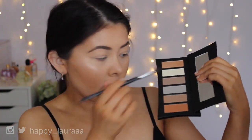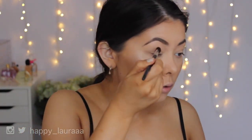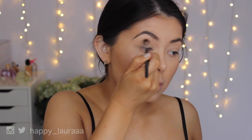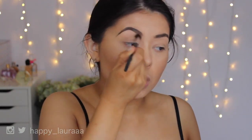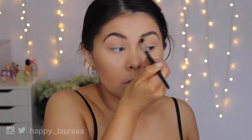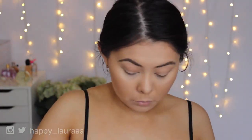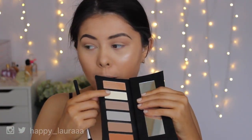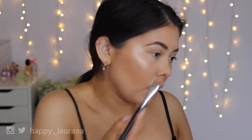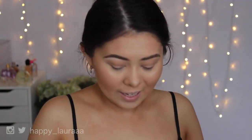What I'm going to do first is take this shade here and apply that to my crease. I did already prime my eyes using MAC Soft Ochre Paint Pot. Now I'm going to take this shade and highlight my brow bone. That does make a really pretty under-brow bone highlight shade.